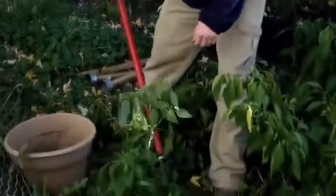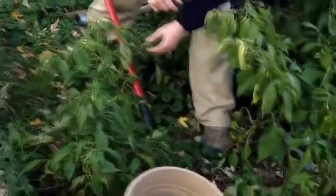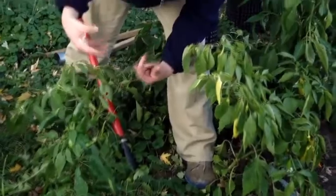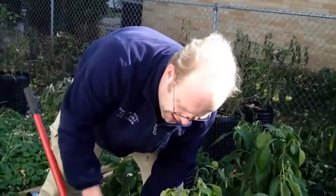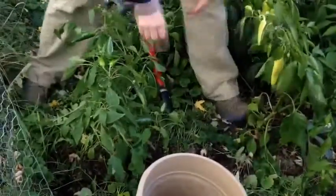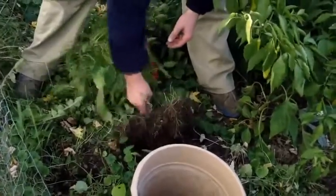Another way you could overwinter this is to put it in a container and set it by a sunny window. It's going to go into shock again and may not produce anything, or some fruit but at a much slower pace than it would outside. You can also put it underneath a grow light, whether LED or tube, and let it kind of grow in that cycle. Same thing — it will produce some fruit.